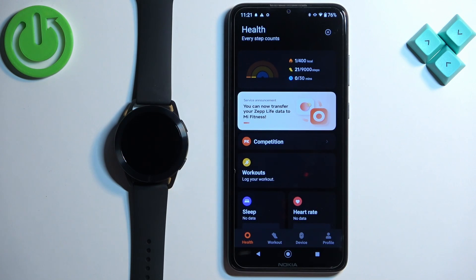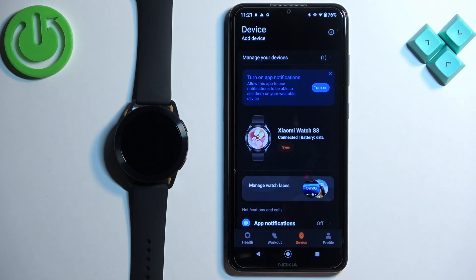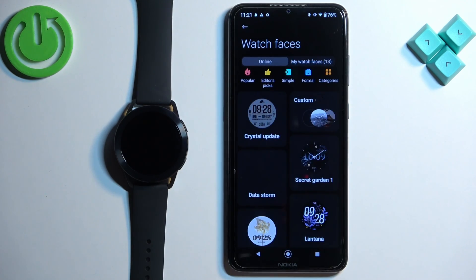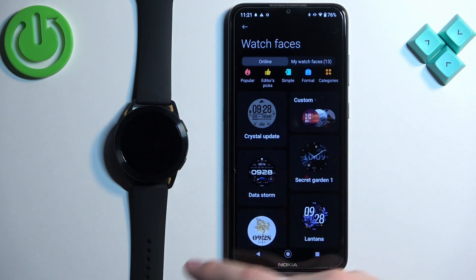After you open the application, you should see the Health page. Find the device icon and tap on it. On the device page you should see your Xiaomi Watch S3. Find the option called 'Manage Watch Faces' and select it.